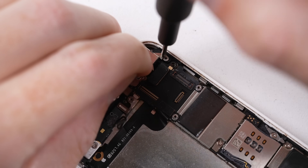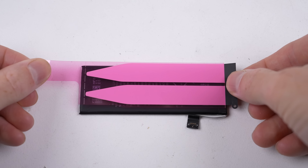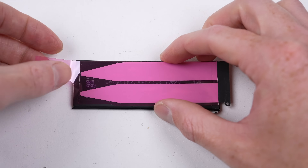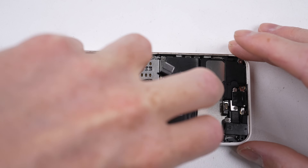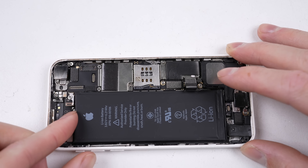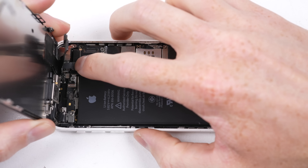Once the camera bracket is installed, we can begin working on getting the battery into place. This one is 100mAh larger than the original 5C battery. Its connector is different, so it's not backwards compatible. After pressing the battery into place, the display can be connected.